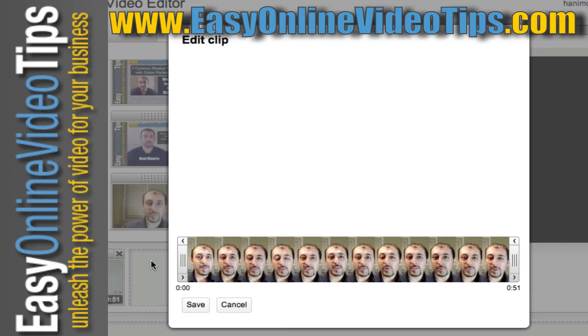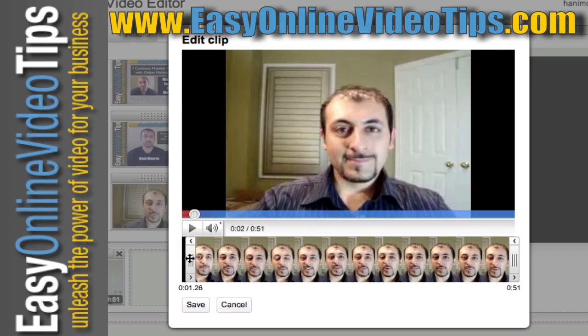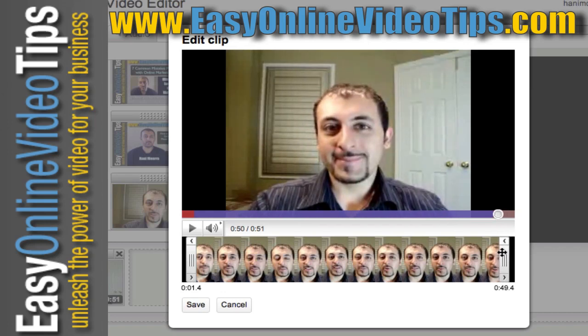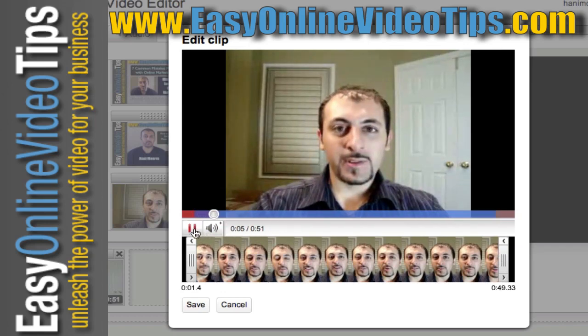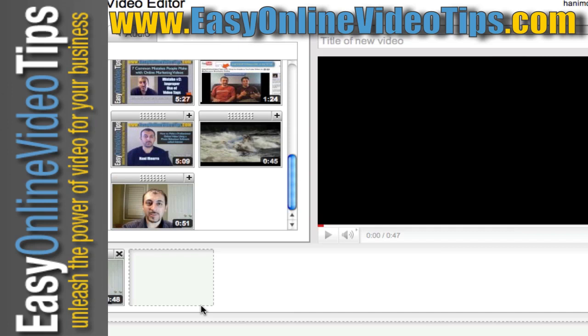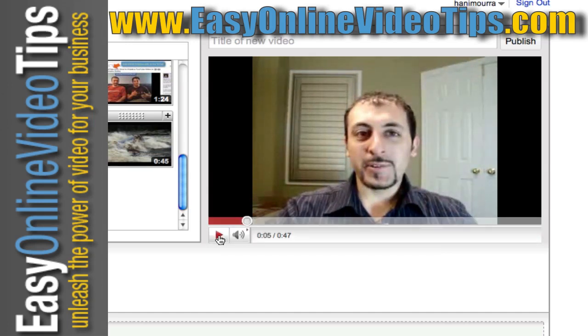Now I have the option of editing the clip. I can take off the beginning and the end — especially where I'm filming myself reaching for the camera to start and stop recording. If you click on the scissors, the video comes up. I can drag the bar on the left until my hands are off screen, and then do the same for the end. The blue part shows what's being kept, and the red parts show what's being removed. I hit save, and my clip is now trimmed.